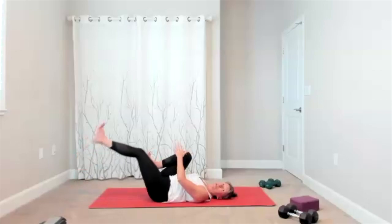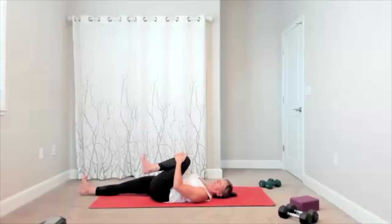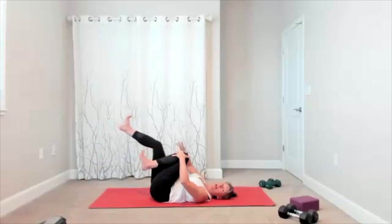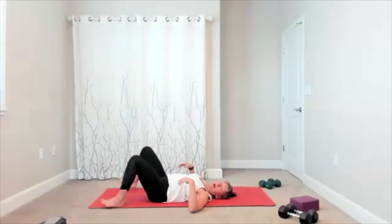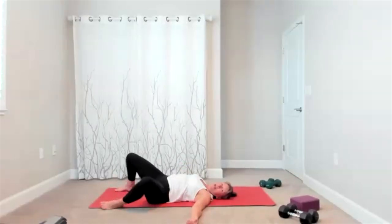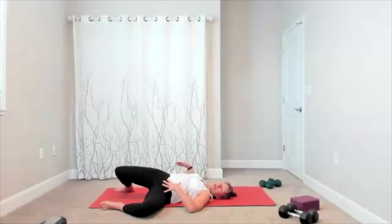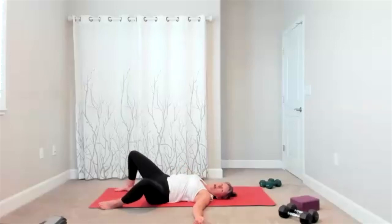Bring that knee in, switch sides, here comes the other side. Both your knees come in, one more time, little circles. Feet go down to the mat, open them up about mat width. Take some windshield wipers — little movement through your hips. And then if you want, you can use this to open up the front of your leg a little, your thigh, your quadriceps, taking it side to side.